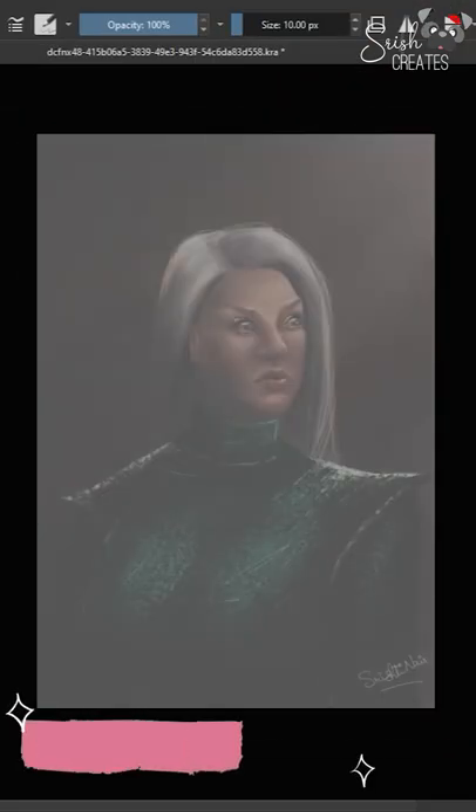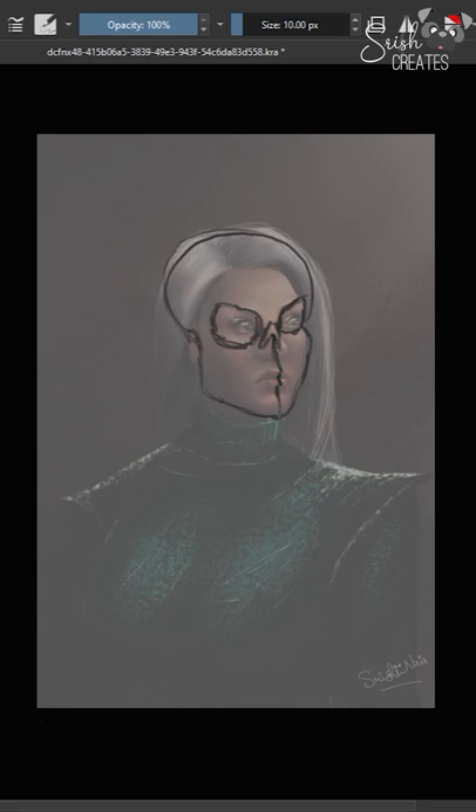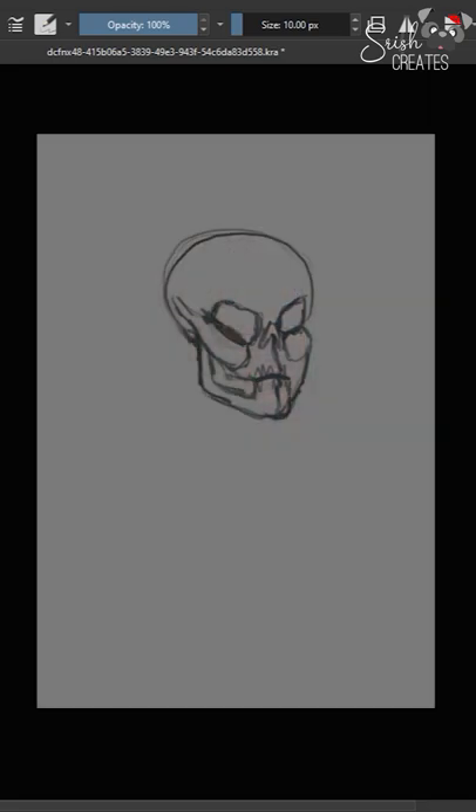Step two: we check for facial anatomy. I do this by lowering the opacity, creating a new layer on top, and trying to draw the skull that this face would be on. Then make the painting invisible and check to see if the skull looks right. Here that's pretty bad, especially with the eyes and the cheekbones, so that definitely needs fixing.